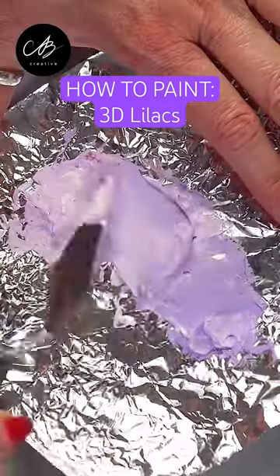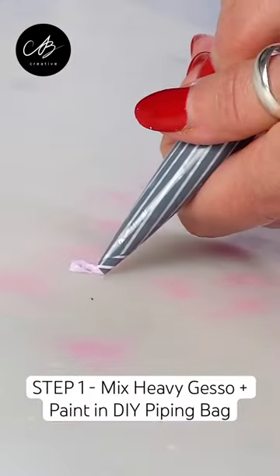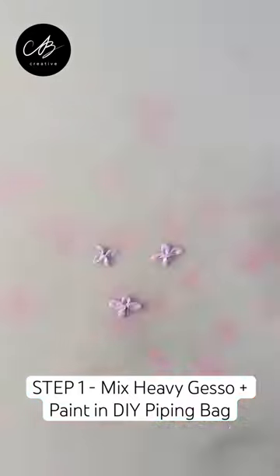Let me show you how to paint beautiful 3D lilacs in under a minute. First, mix heavy gesso and paint and put it in a DIY piping bag.